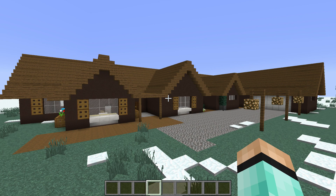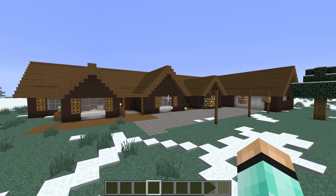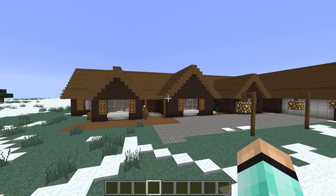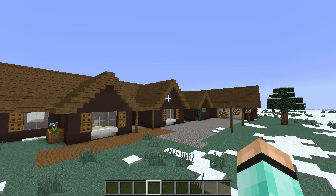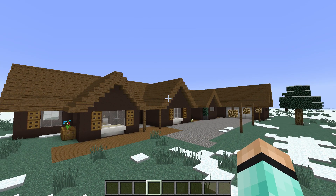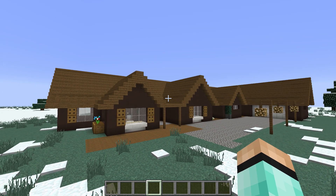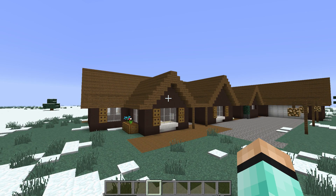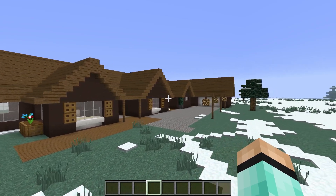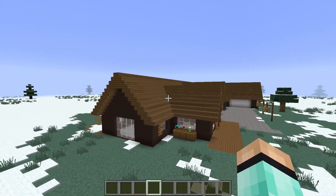Hi everybody and welcome to my new series which is going to be about building houses. This is my first house, a ranch style house. The wiki said that a ranch style house was a sprawling one story house, so that's what I've called this house. Probably most of my houses will be that style — either one story or two story. I'll just have a bit of a fly around for you. This is what it looks like.